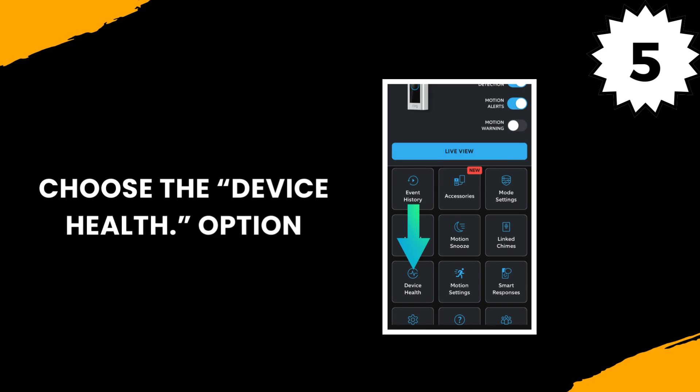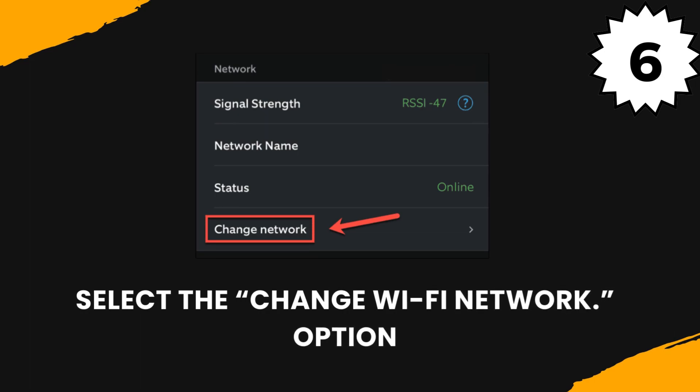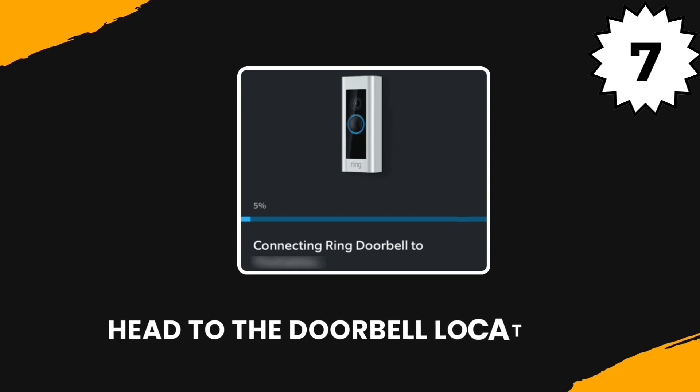Choose the Device Health option. Select the Change Wi-Fi Network option. Head to the doorbell location.